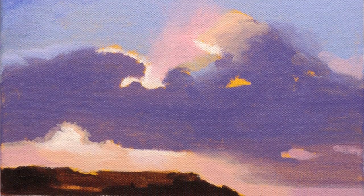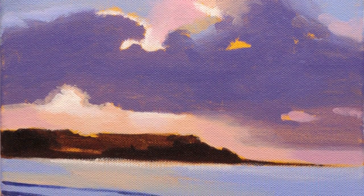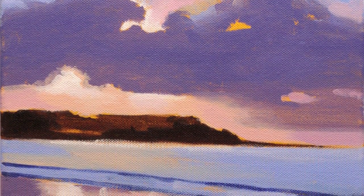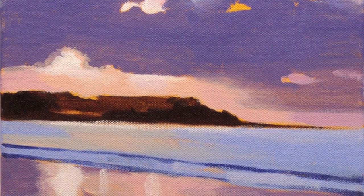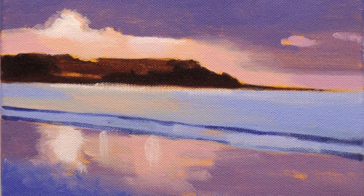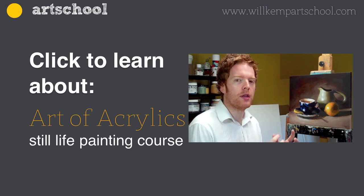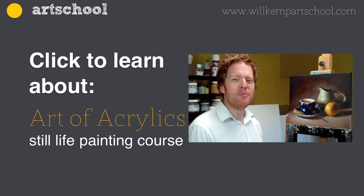This is Will Kemp from Will Kemp Art School. If you want to paint along with this, you can go to my website — there's a link to a download to this picture and all the steps that I've gone through here, so you can follow along at home. I'd love to see your results — just get painting! For more advanced acrylic techniques, have a look at my course, The Art of Acrylics.